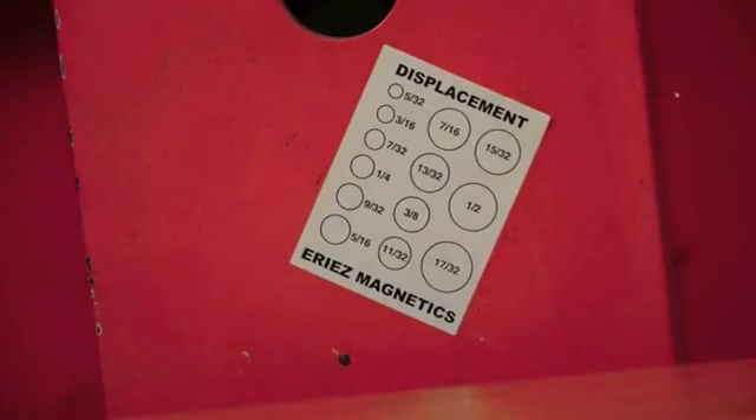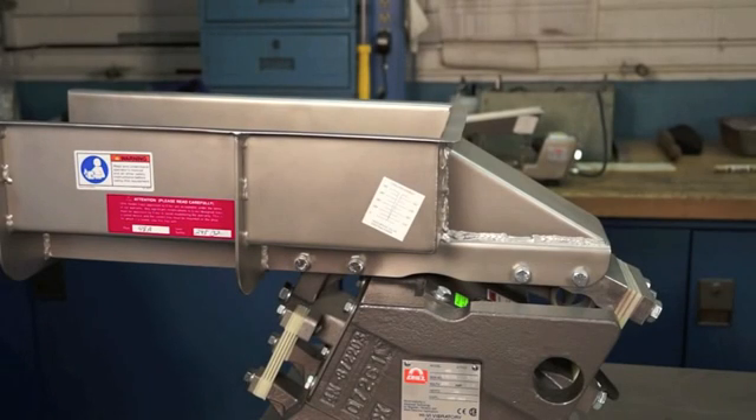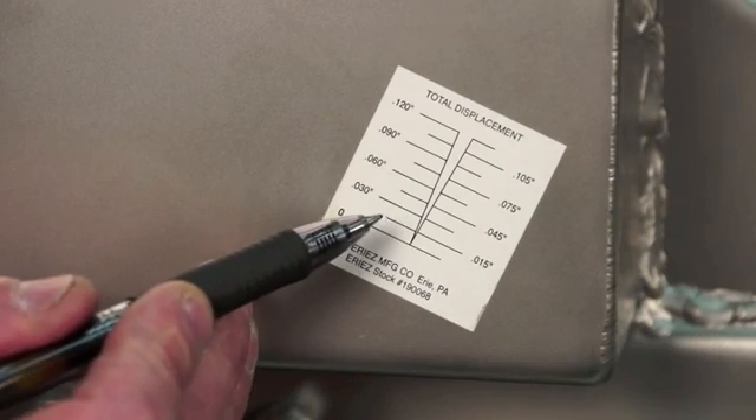The circle gauge is read while the equipment is operating by looking at the optical illusion in which the printed circles appear as double. Read the deflection where a pair of circles just touch each other. With the feeder in operation, the rapid vibration will cause the V gauge to appear as an X. The displacement can be read where the lines cross.